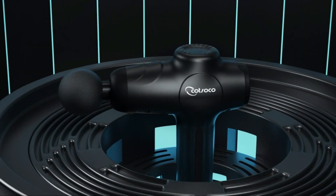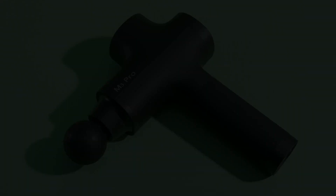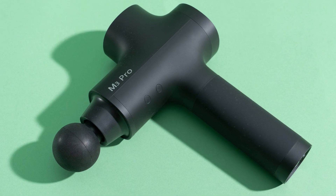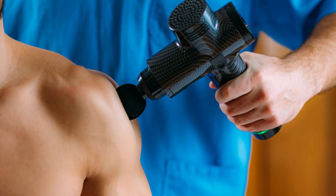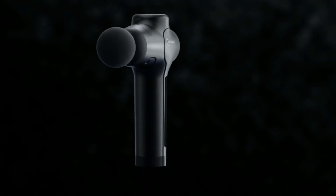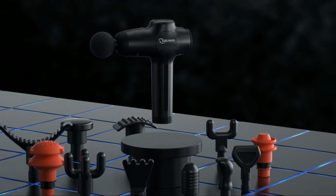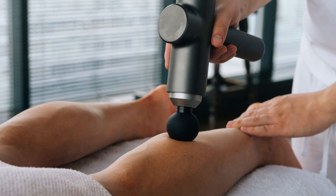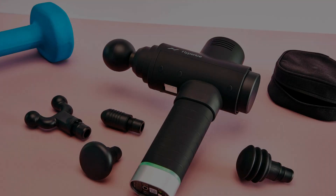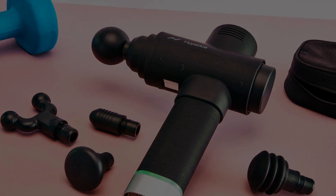Hello everyone. Welcome back to Top Amazon Finds, your ultimate destination for discovering the most rejuvenating products on the market. Today, we're diving into the world of self-care as we unveil the best five massage guns in 2024. Whether you're an athlete recovering from an intense workout or someone who simply appreciates the bliss of a good massage, these handheld wonders are here to knead away your stress.